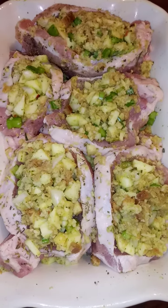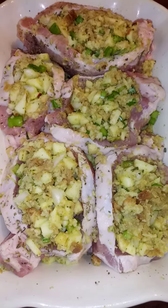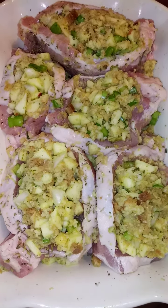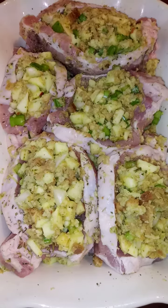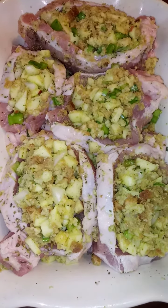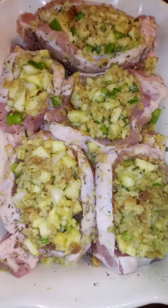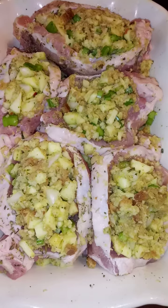Today we're going to make some stuffed pork chops. The pork chops and stuffing have garlic, Italian seasoning. The stuffing has fresh apples, fresh onions, celery, stuffing, and chicken broth to hold in moisture and add a little bit of flavor. We're going to put it in the oven and it's going to take probably about an hour.